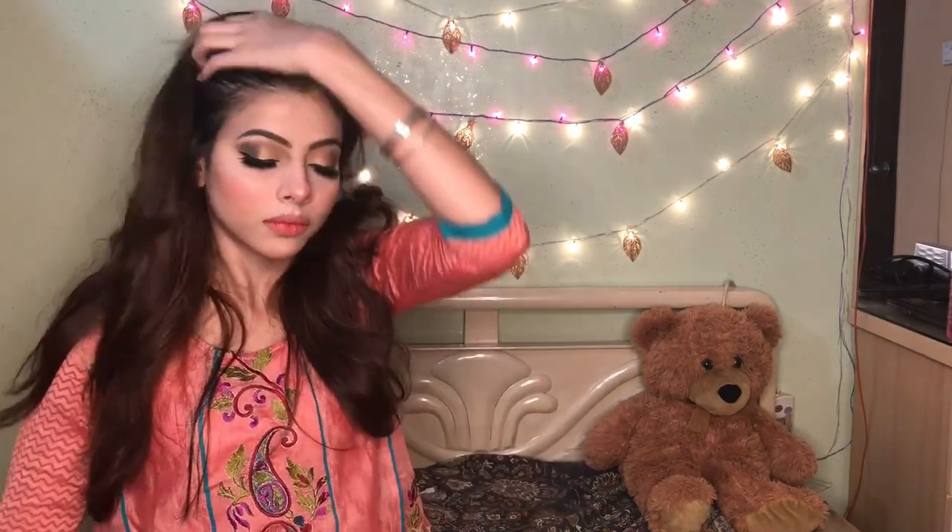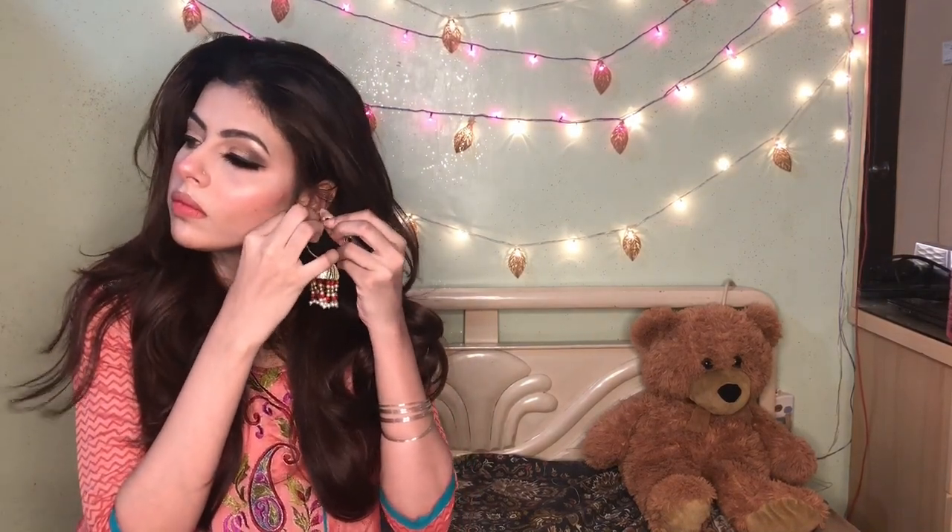I am putting on my lashes — they are Mink Thready. And this is handmade jewelry that was sent to me. You can find the page on my Instagram.